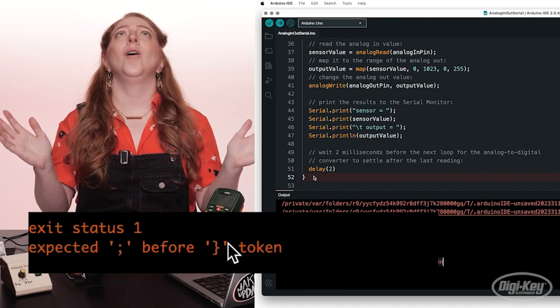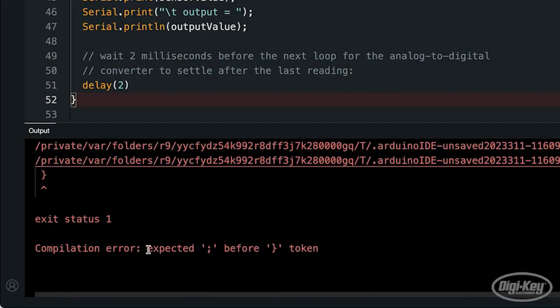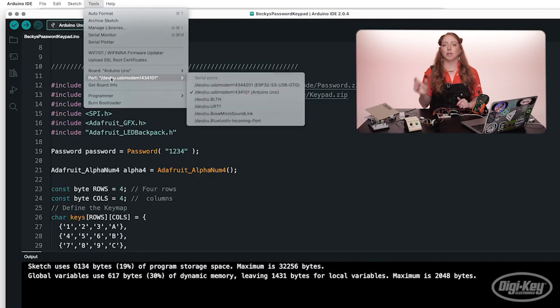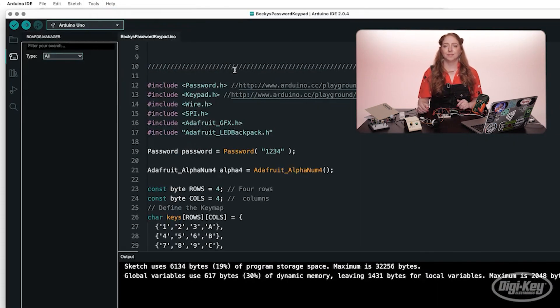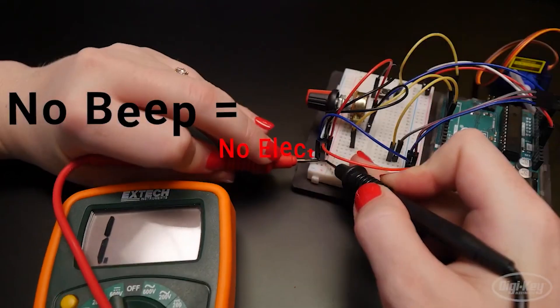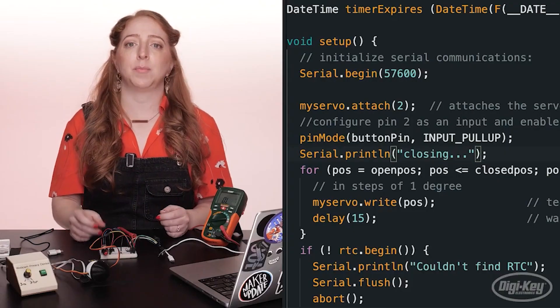For this week's DigiKey Spotlight, check out Becky Stern's advice on troubleshooting errors on your Arduino projects. It's always disappointing when a project doesn't work, but that disappointment quickly turns to frustration and self-doubt when you can't figure out why it's not working. Becky's video will help you switch into detective mode and sort out your hardware issues from your software issues, along with strategies and common fixes to get you back on track.